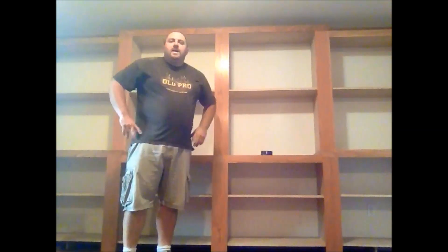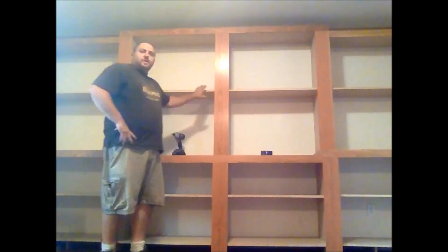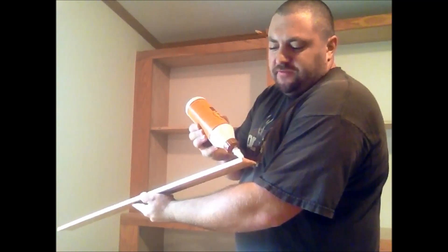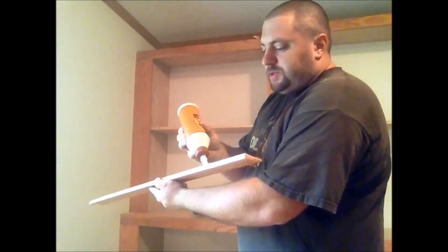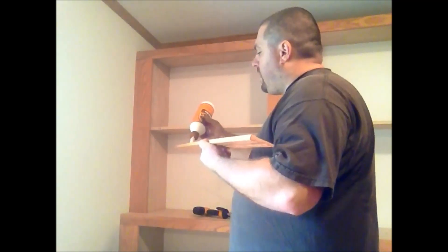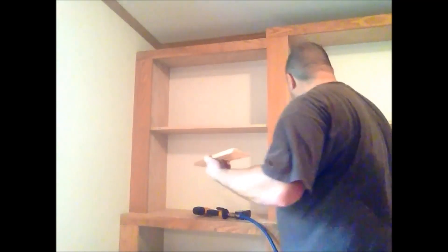Okay guys, I got most of the facing put on this. I'm now going to start putting the fronts on the permanent shelves. I'm just using some door casing molding. I'm putting a bead of glue on it before I put it up there, and then I'm just going to be brad nailing it to the fronts of the shelves. This will make a nice solid bond, plenty for what this little bit is going to have to hold.